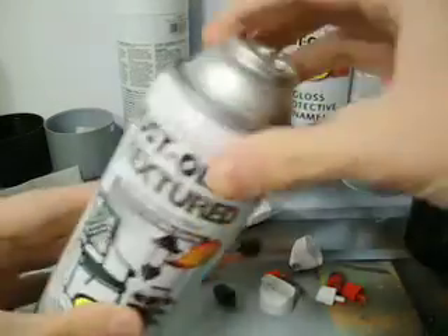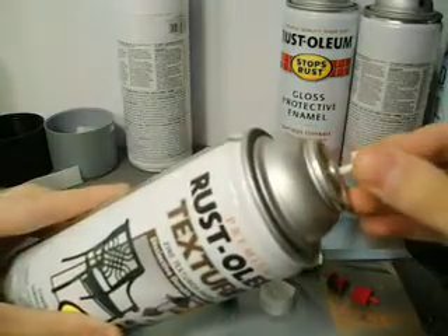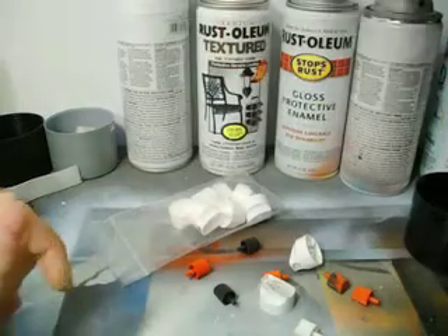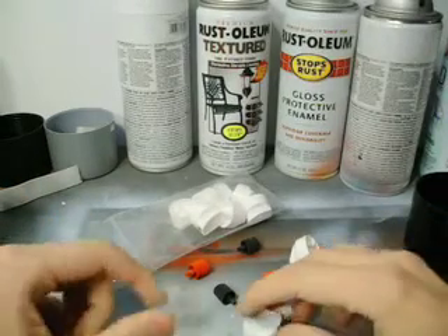Normally you would have a top like this, which you can change any of these different caps to. And you can read online about them, because there's a lot to know about caps. My two favorites are these two.